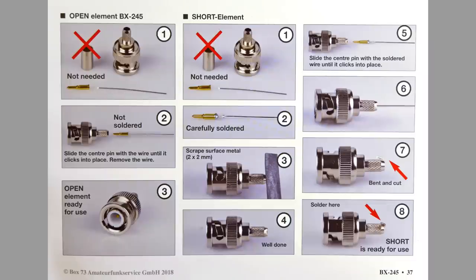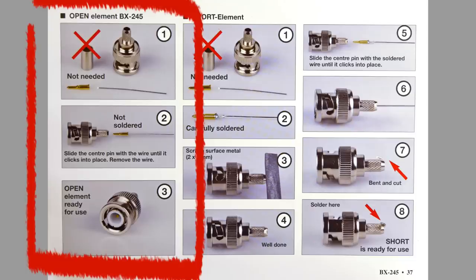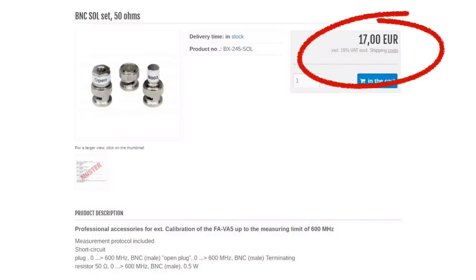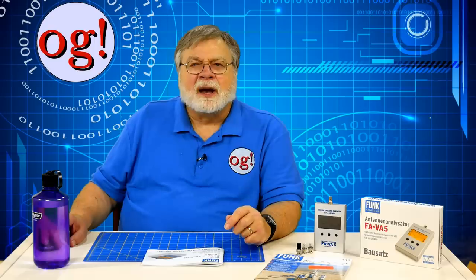You need to do some simple assembly on the short and open devices. The open calibrator is made by simply inserting the center conductor into the BNC connector. The short calibrator is made by soldering the BNC center pin to a wire, then bending the wire over the top of the connector and soldering. I used some sandpaper on the connector and a bit of flux — it doesn't take much and it soldered easily. A set of precision calibrators is available from box73.de good for 10 kHz to 600 MHz for a small extra fee.